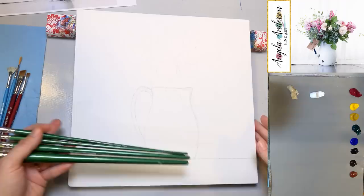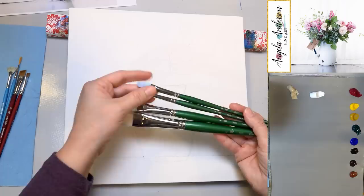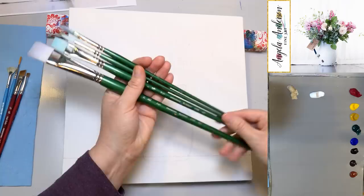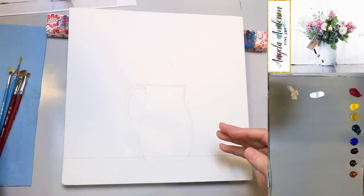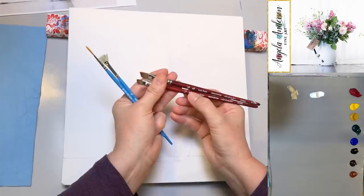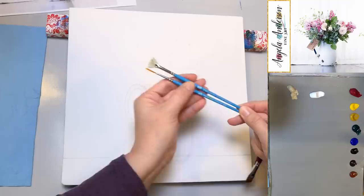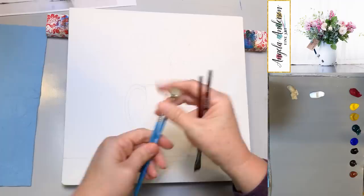For brushes, I'm using a number 12 bright, number 8 bright, number 4 round, and number 4 filbert — these are Princeton brushes, our brush sponsor. There's also a quarter inch and three-eighths inch angle brush from the velvet touch series, and a number one liner and ten-aught bristle fan brush from the select series — just for splattering.